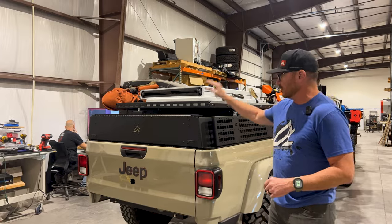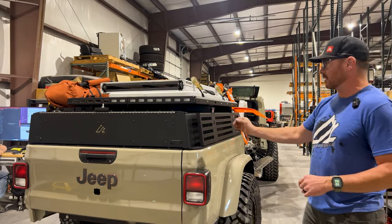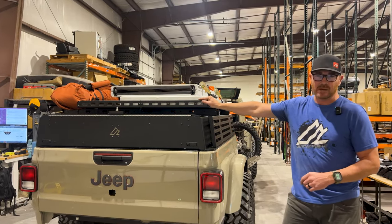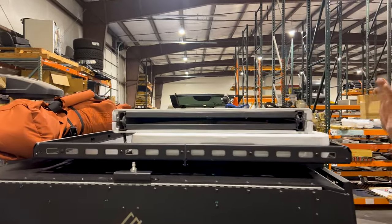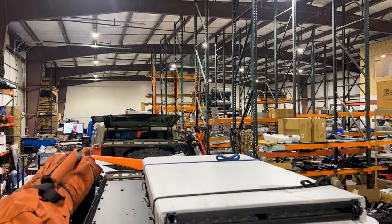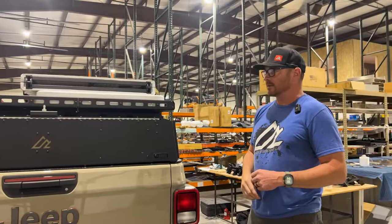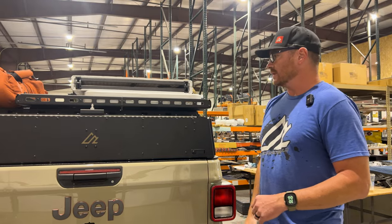First thing you'll notice, we have our load-bearing enclosure on top of our ATK, which is Adventure Trailer Kit. This one has a Gladiator bed on it. So this is what we're calling a roof basket. We've traditionally stayed away from roof racks — there are a lot of great ones on the market — but we wanted something super low-profile, very sturdy, and lightweight. We drew this up real quick in CAD and are pretty happy with the results. We're going to give it a shot over the weekend, get some feedback, and hopefully develop that for roofs of vehicles.